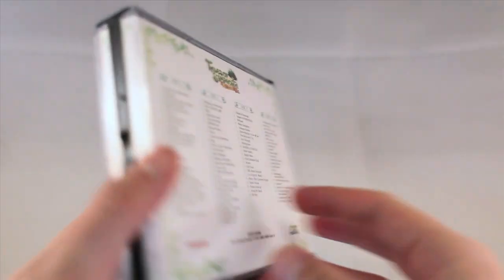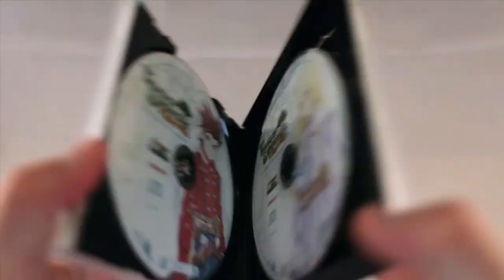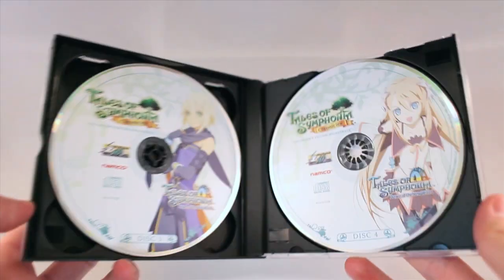Next up we have the Tales of Symphonia Chronicles Collector's Edition soundtrack. For the Tales of Symphonia Chronicles Collector's Edition soundtrack, there are four discs included and a total of 98 tracks — two discs from Tales of Symphonia and two discs from Tales of Symphonia Dawn of the New World.